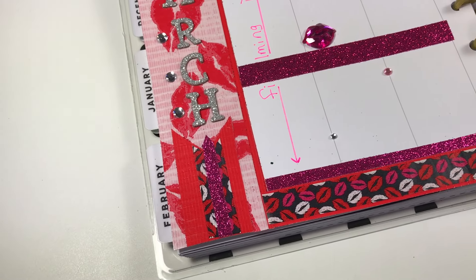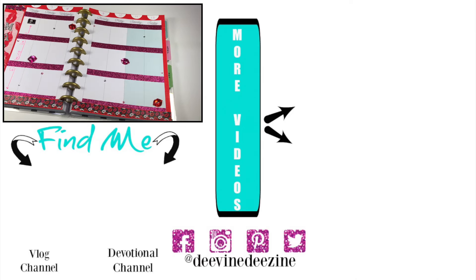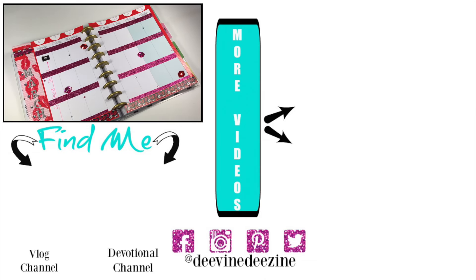I hope this layout has been a little bit of an inspiration for you. Now gather your stuff and let's get planning. I want to thank all of you so very much for watching. Remember you were created for purpose, so go and be all you can be. I'll see you soon in the next video.